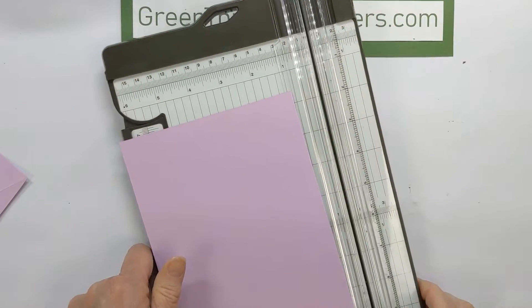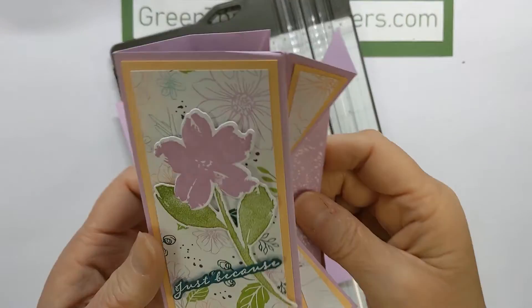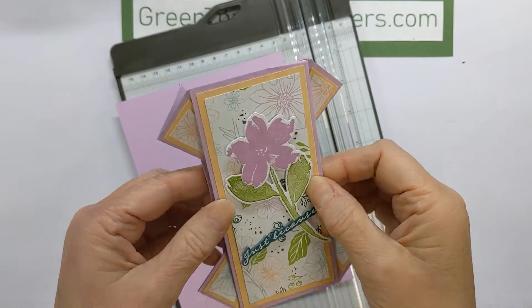Happy Friday everybody, it's Jill Blanchett with Green Thumb Stampers. I am here with another no frills tutorial for you. This week I'm going to get right to it — it's time for a no frills fun fold. We are going to quickly run through this double fan fold.